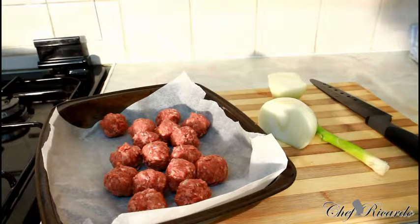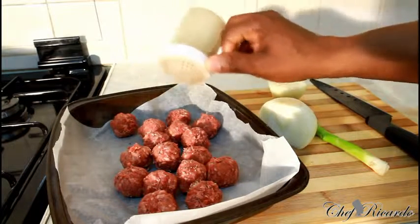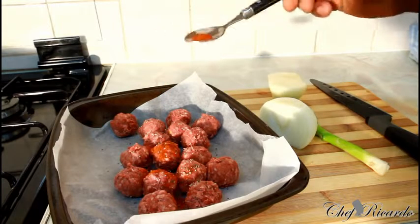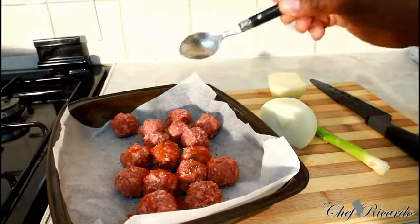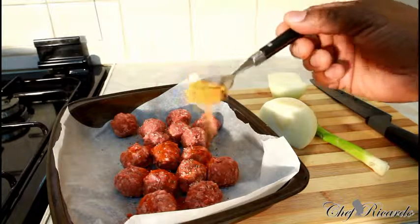Even cheaper than making them at home, where I'd normally buy mince and make my own. These supermarket meatballs are already marinated with spring onion, some seasoning pieces, and spices. First, I'm going to pop a little bit of coarse pepper on top, then a pinch of paprika. There's no seasoning in these meatballs — just a little bit of breadcrumbs — so I'm going to add a little bit of beef seasoning.